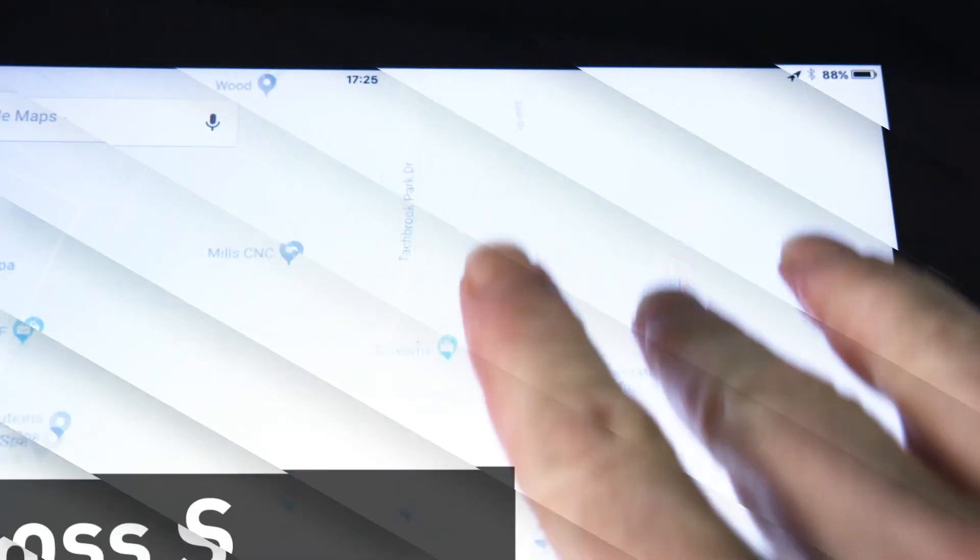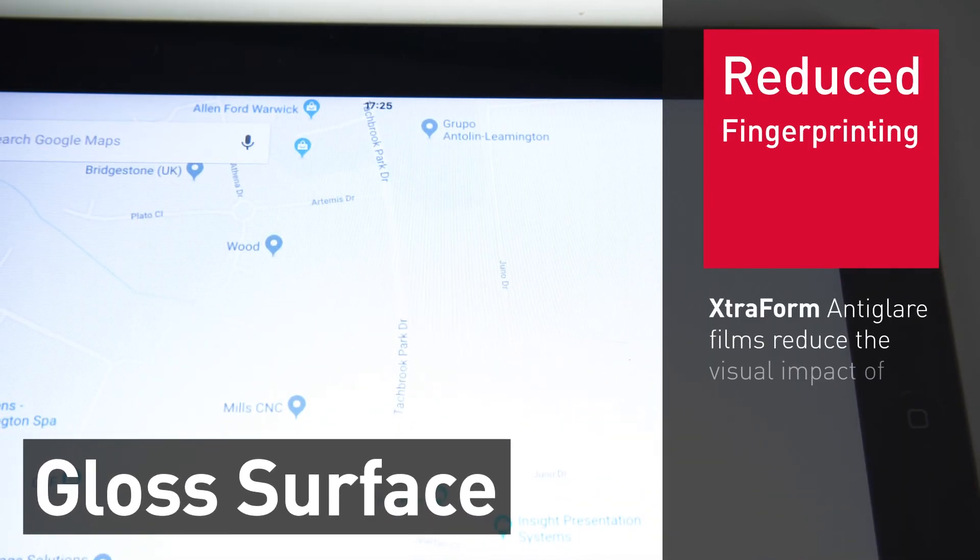Finally, Extraform anti-glare films reduce the visual impact of fingerprint marks.